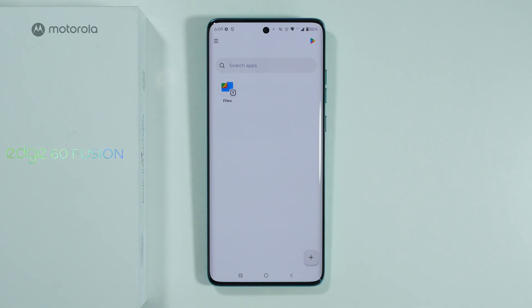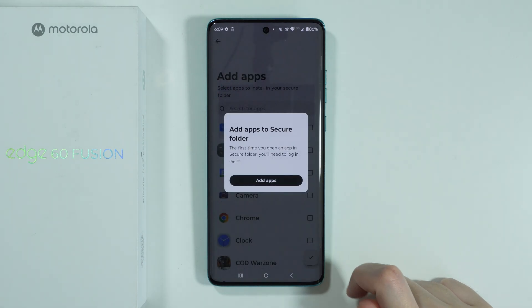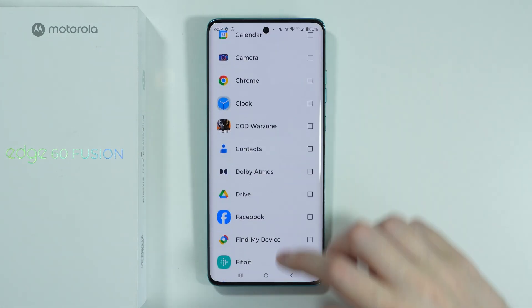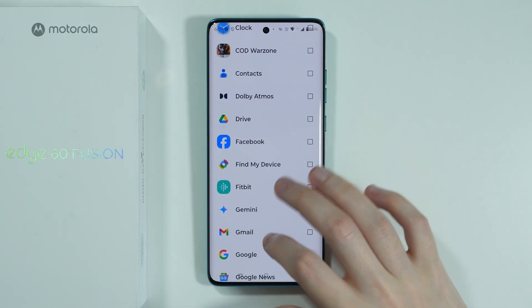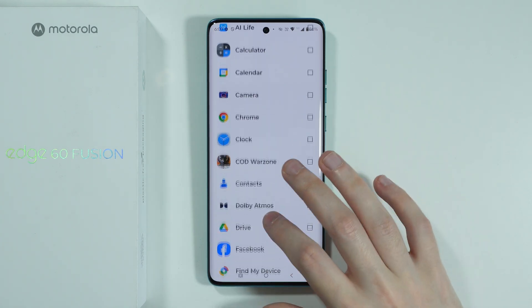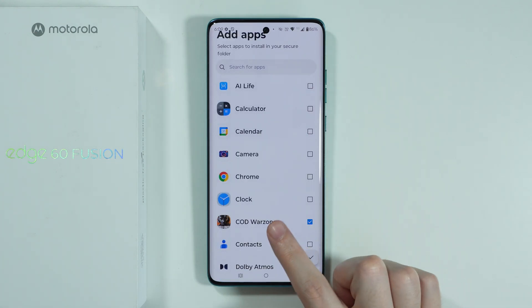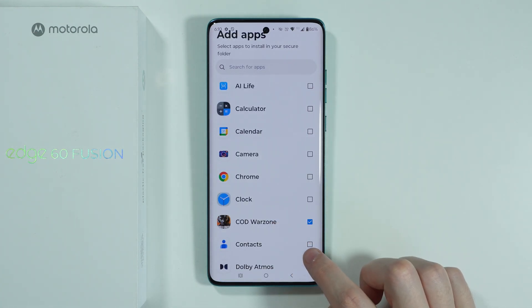If you want to hide an app that you already have installed, press the plus in the bottom right corner, choose Add Apps, and select the app. For example, I'll select this Call of Duty game. You can select multiple apps. Once selected, press the checkmark, then press Got It.